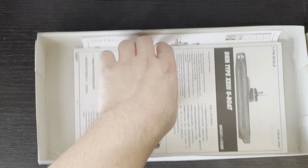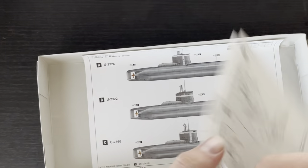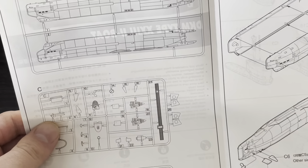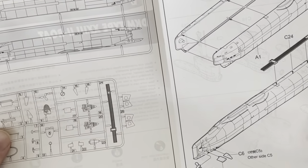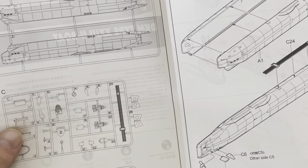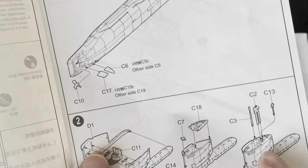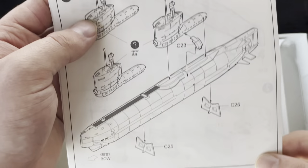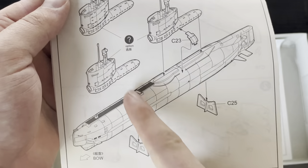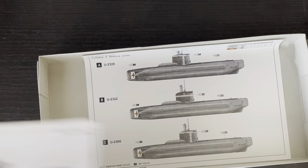The next thing in the box is the instructions, which are standard Trumpeter style. There are really only three main steps: you first assemble the hull with the rudder, propeller, and all the other bits; the next steps are to assemble whichever variant of the conning tower you want; and the last step is to put on the conning tower and lock it in place with part C-23. Pretty simple kit.